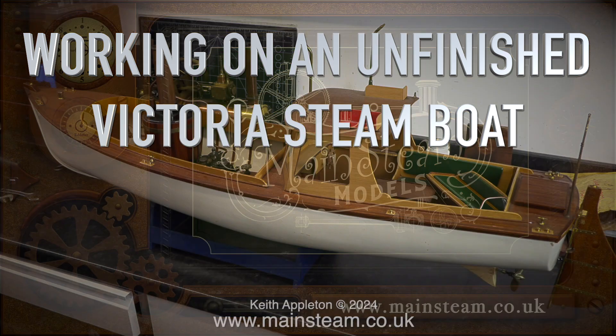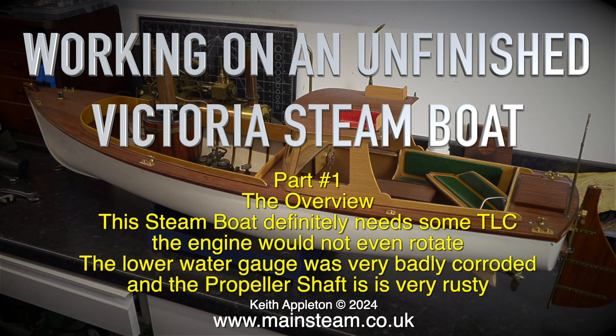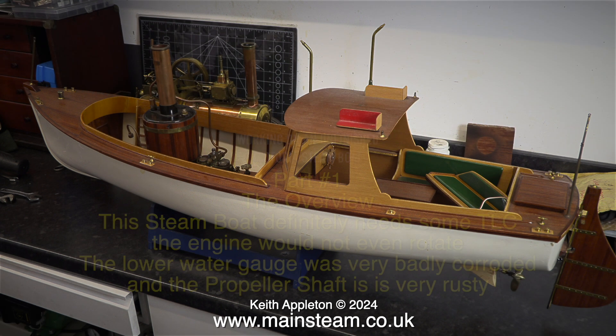Working on an unfinished Victoria Steamboat. This is part one, the overview. The steamboat definitely needs some TLC. The engine would not even rotate, the lower water gauge was very badly corroded, and the propeller shaft is very rusty.